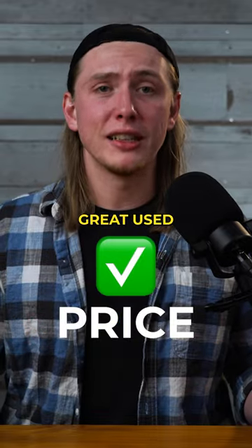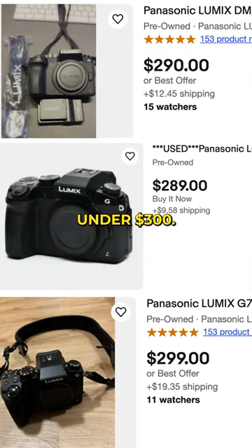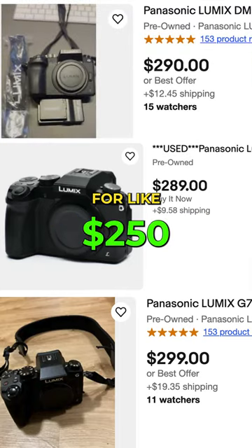And then the price — great. Used. Go to eBay. Don't buy these new. Go to eBay and search for them. You can buy one of these for like $250.